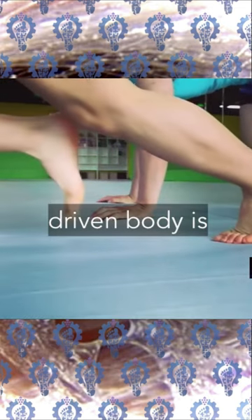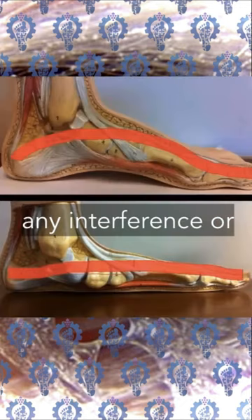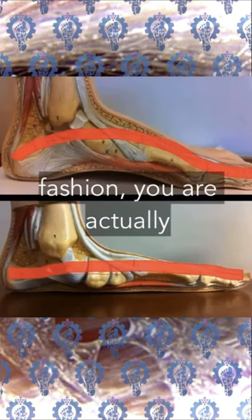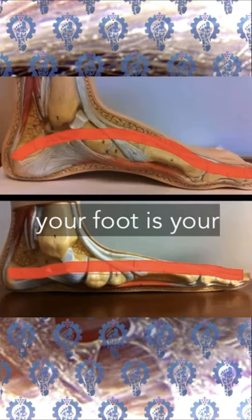The fascia-driven body is different on a cellular level. We develop the foot naturally without any interference or any shoe. If you're developing your foot in such a fashion, you are actually stimulating the fascia, because underneath the foot is your plantar fascia.